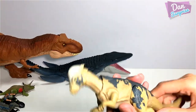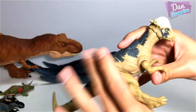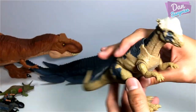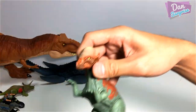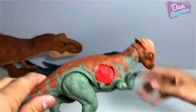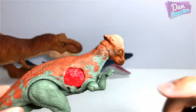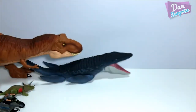Pachycephalosaurus — check this out. This is a Legacy Collection Pachycephalosaurus, which is very similar to the Battle Damage Pachycephalosaurus. The sculpt is exactly the same, just with a different functionality. This one comes with dino damage.